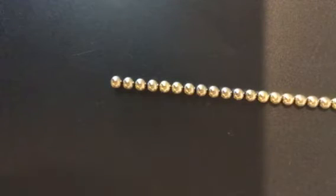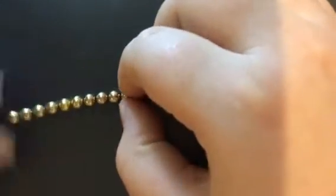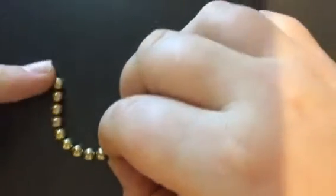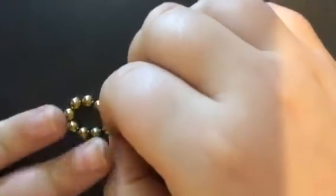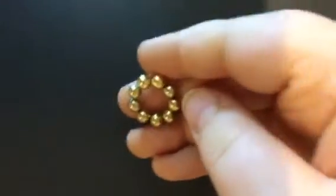The first thing you need to do is make all of your magnets into a line. Next, count down nine magnets, just like this, and then take this end and fold it to that end. After that, take it off your strand, so now you have a nine-ball circle.